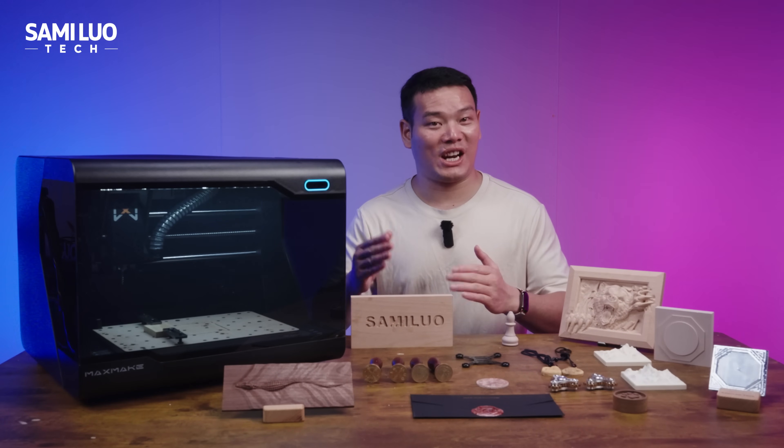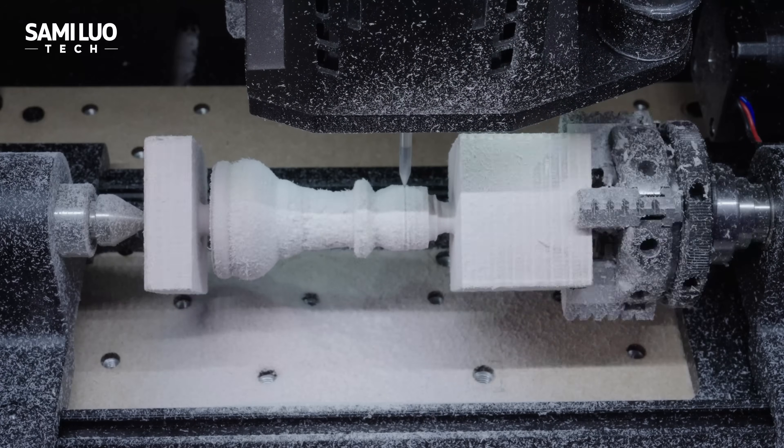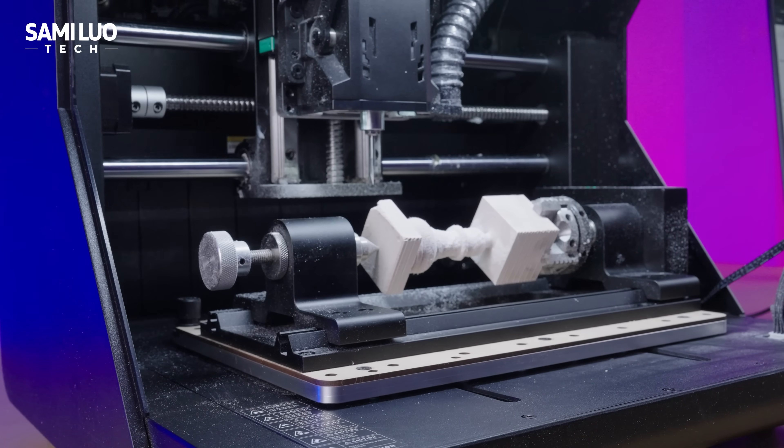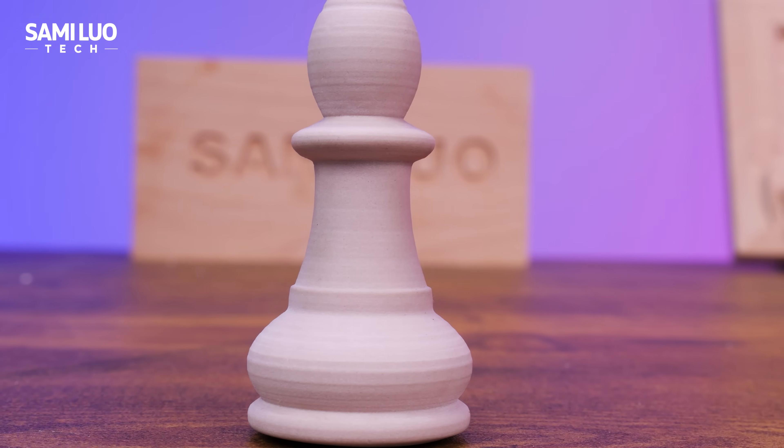Now let's check out the fourth axis module — it allows for rotary carving. After rough and fine processing, our final product was quite special. Look how smooth the curves are — absolutely beautiful.